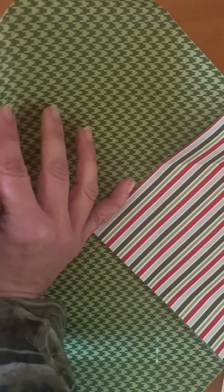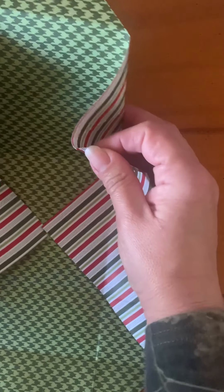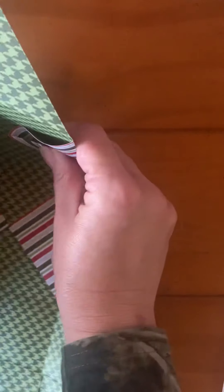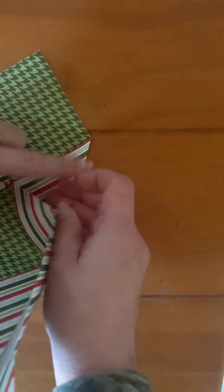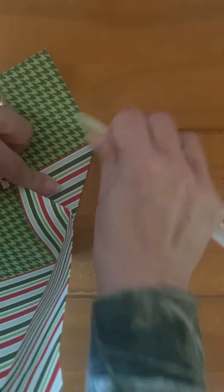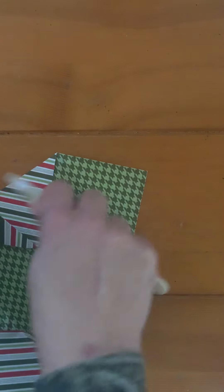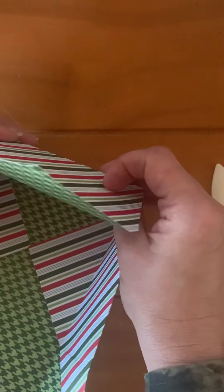Where this middle square is, I'm going to bring these corners in and fold along again to make it — once you push them in they'll want to go in. I'm just burnishing them down to make it a little easier. Then I'm going to take this and fold this over just like that.